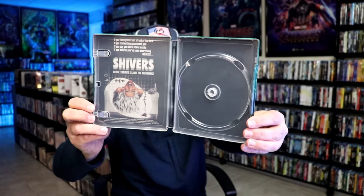And then we do have some inside artwork, which is the theatrical poster, which is nice.